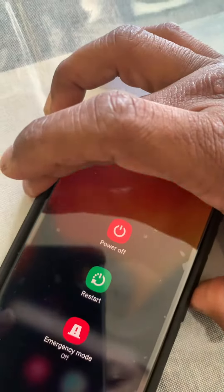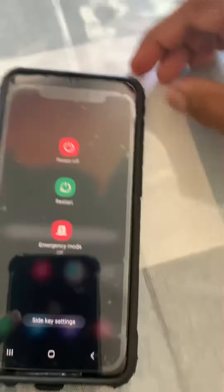Now if you press the power button — see, the power off menu started. So basically, turn off the Bixby and then go here. Thank you for watching.